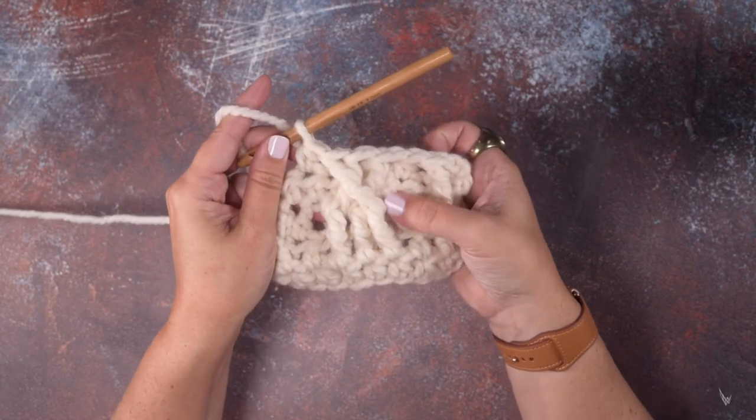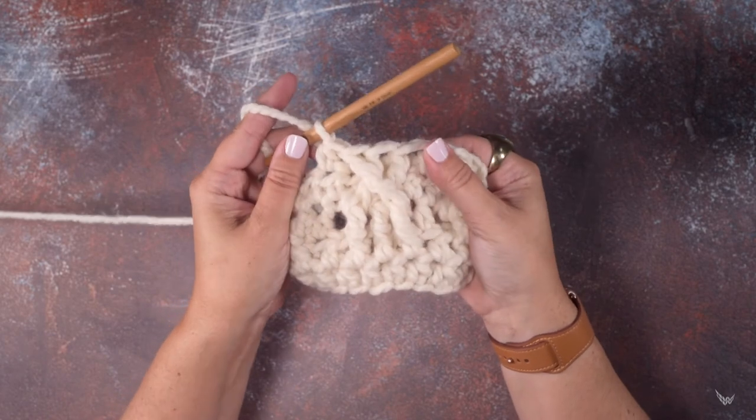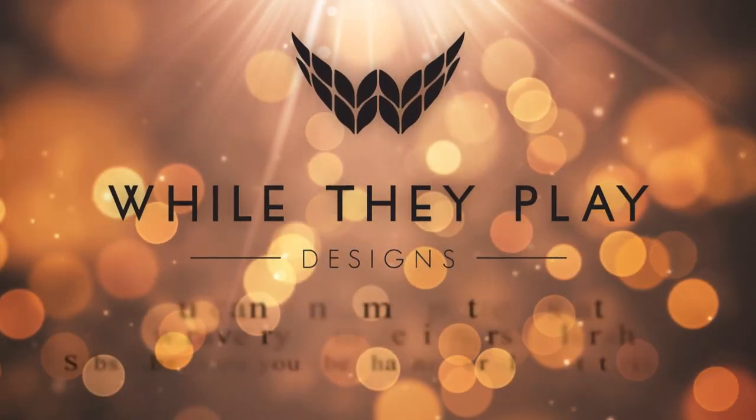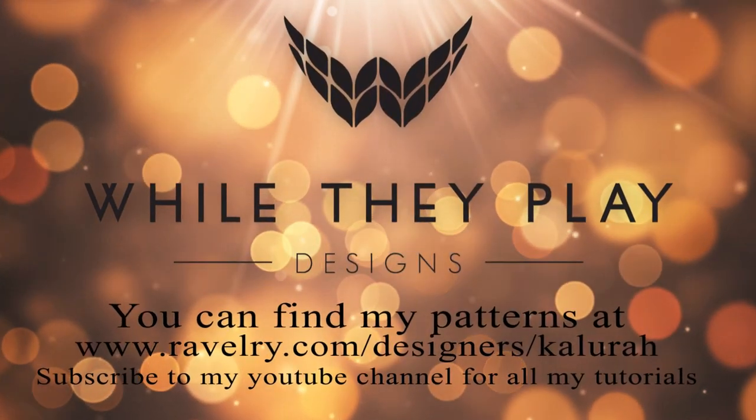That is how you work a three stitch left twist crochet cable. I hope this video helps you guys out. Thanks so much for watching.